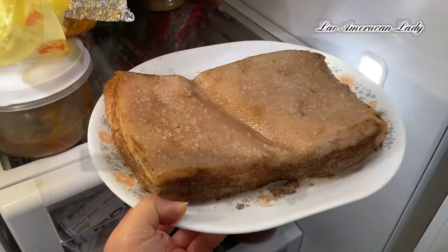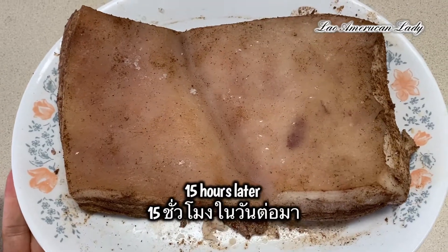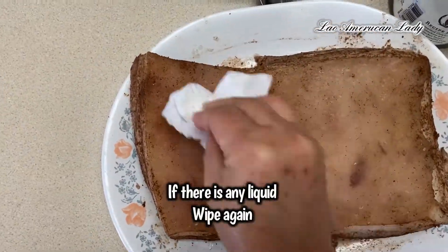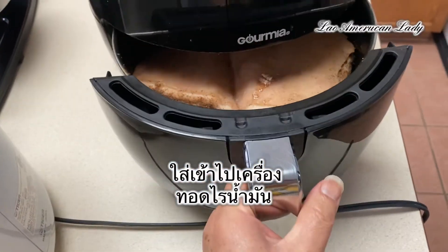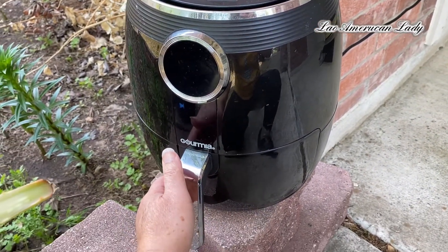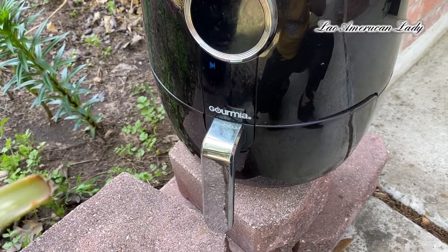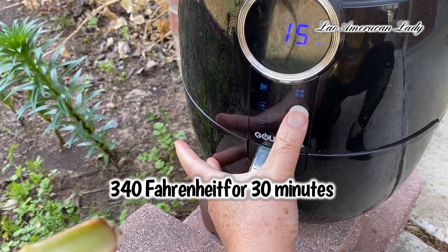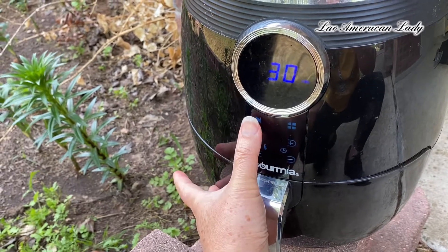The next thing is you want to put it in the refrigerator uncovered — it lasts from one to five days before you can bake this. It's gonna go in the air fryer. I'm doing it outside the house because I don't want my house to smell. It's gonna go at 340° for 30 minutes.